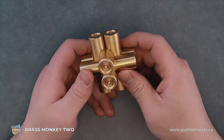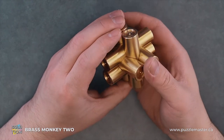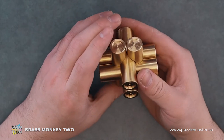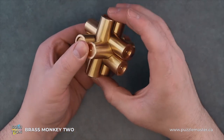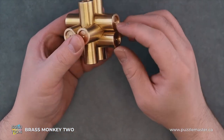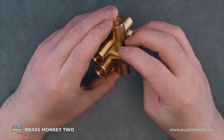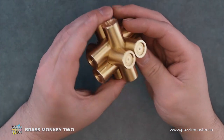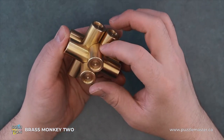So we're going to do the same thing as we did before with our Brass Monkey 1, and we're going to seek out the one piece that doesn't have any grooves cut into it. So this is the one — there's no grooves cut into it.